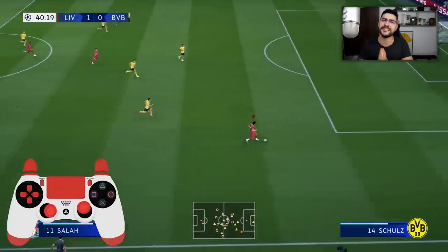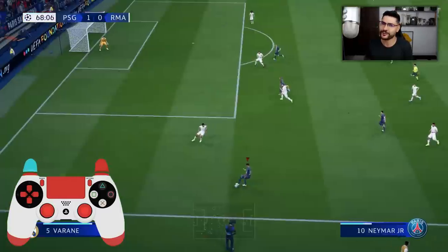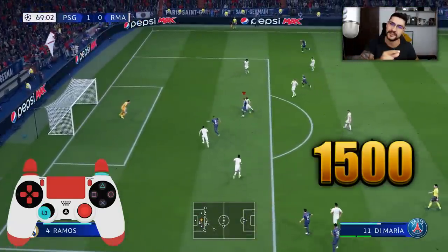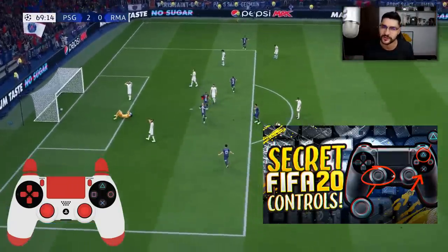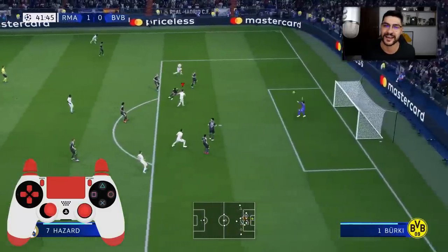These new moves and features from FIFA 20 are exactly what you need to get better, improve at the game, win online games, win versus your friends, and get better in FUT Champions for those awesome new rewards from the first weekend league. There you have it — the top three best new skill moves in FIFA 20. Don't forget to smash the like button and let's get over 1500 likes. My name is Ovi and I'll see you guys later.